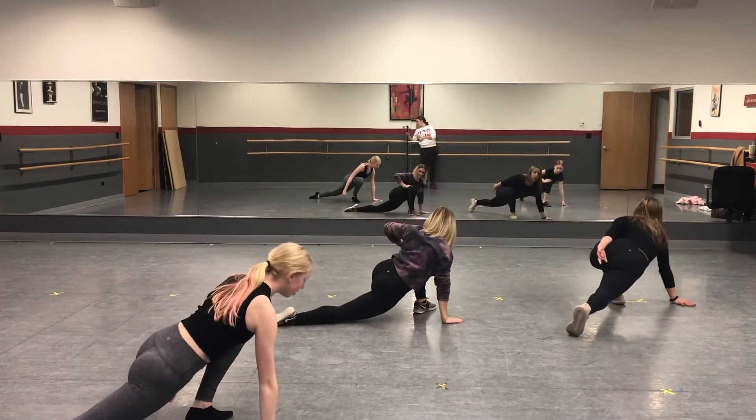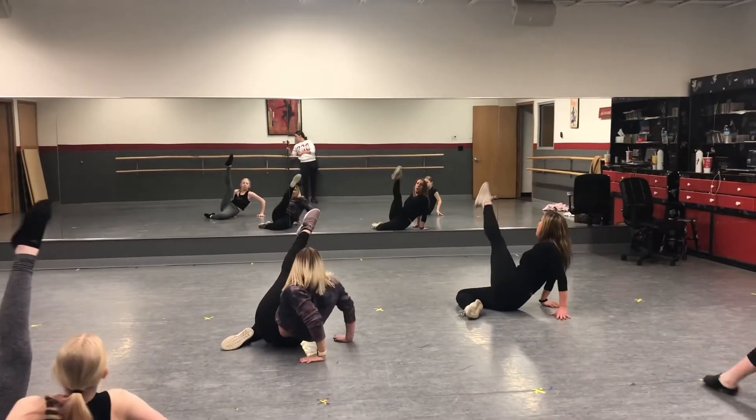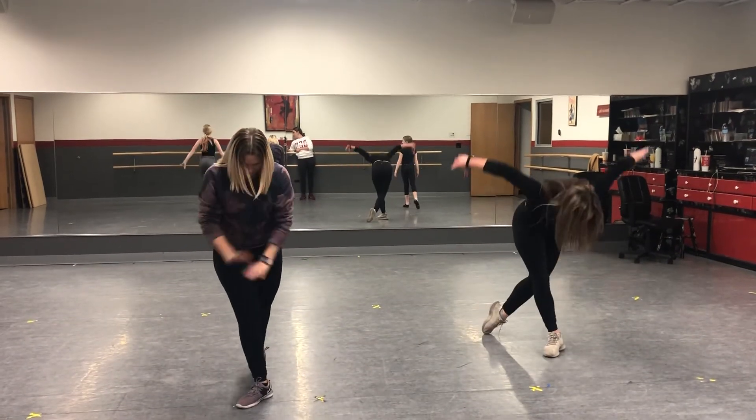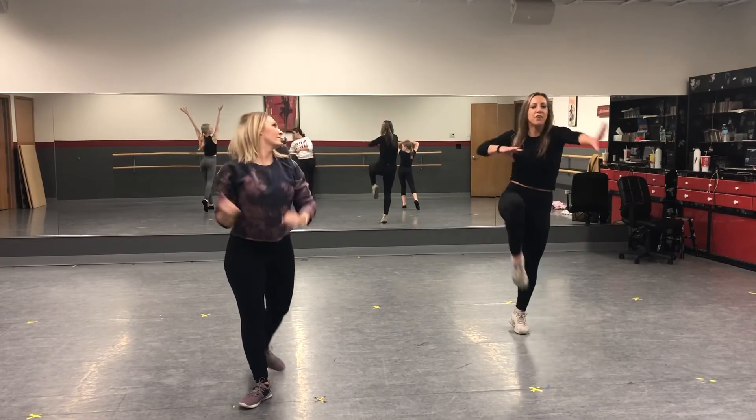Lean back — this is quick. You go down, one. Reach the leg, two. Three. Step up, four. Toe ball heel. Five. Six. Lift up, seven. Eight. And then do whatever you want.